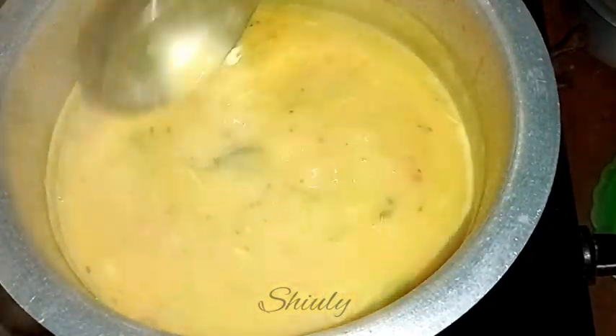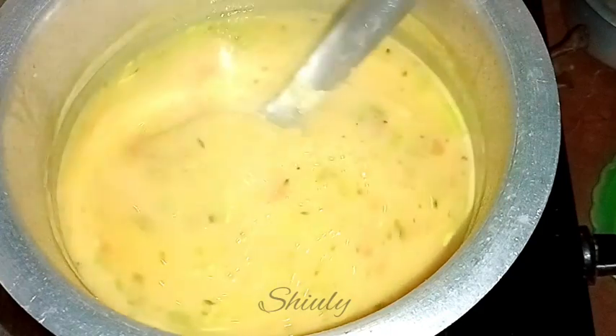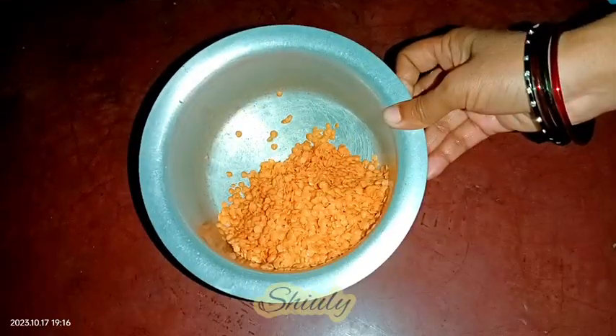Hello guys, here's Shivoli and you're welcome to my kitchen. Today I'm going to show you the most delicious recipe of masoor dal — that means red grams. It's a very easy and simple recipe but super delicious to eat with especially boiled rice. So guys, don't waste your time, let's see the recipe for this special red gram curry.